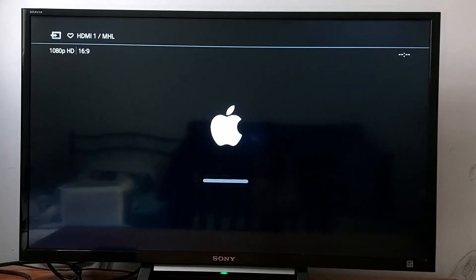It will take one or two minutes to reset your device, and you just need to set it up again — choose your language and follow the prompts.